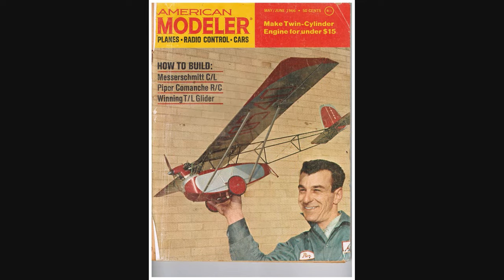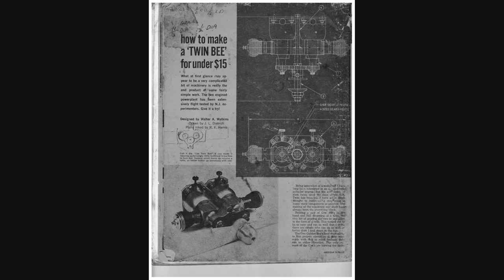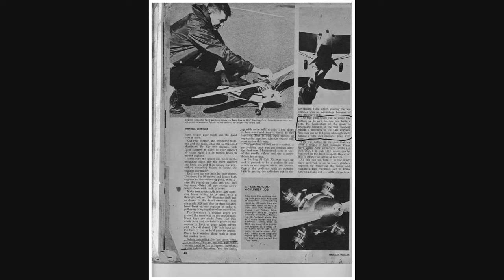I also did a Google search for the May-June 1966 issue of American Modeler magazine. There are quite a few of them available on eBay, ranging from $4 to $20 depending on the condition. If anyone would like copies of the scans that I did for this video, please send me an email and I'll be happy to email them to you.